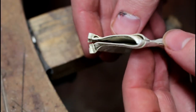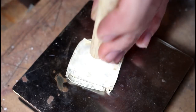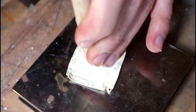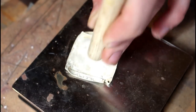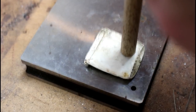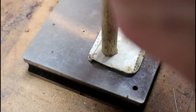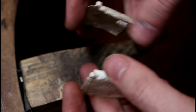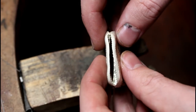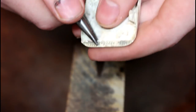Now that the case is split I begin to flatten out the bumps and dents with a hammer and wooden pole. I use a pair of pliers to unfold any sides that have been crushed.